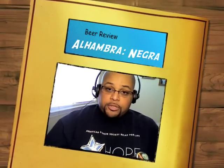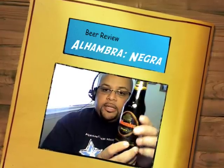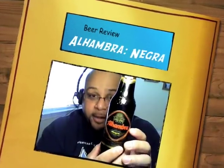Today's beer is a very requested — not a high, high requested beer — but I've got a certain segment of my audience that has been wanting to see this. I have a lot more Spanish viewers and they were wanting to see a Spanish beer.